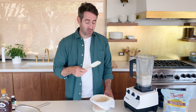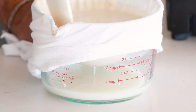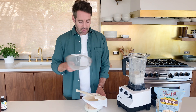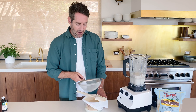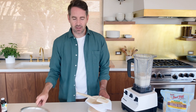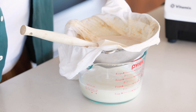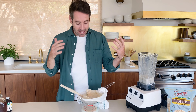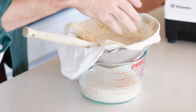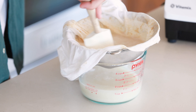We pull the towel fairly tight but not too tight around the measuring cup — you could also use a bowl. Then we give it a pour. Be careful not to pull the shirt too tight or you're gonna have oat milk spilling all over your countertop. This method gives you the most high quality, smoothest oat milk, but it is a little more time consuming. To speed things up, you can take a little spatula and move it around in the oat milk while it's straining.